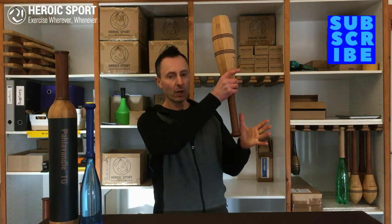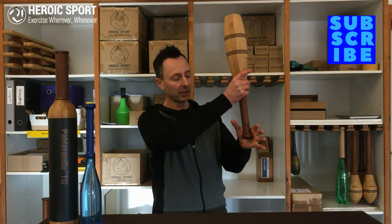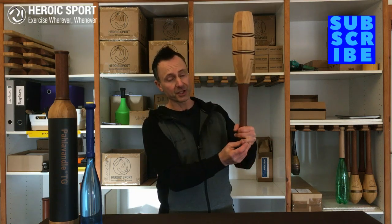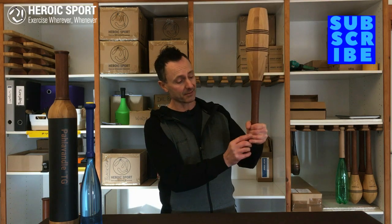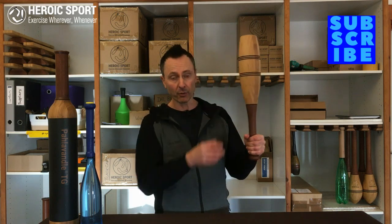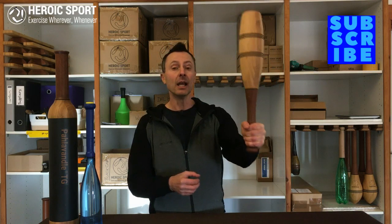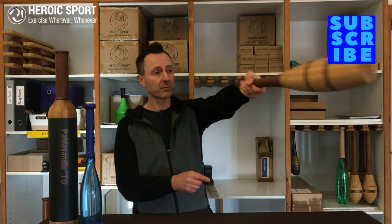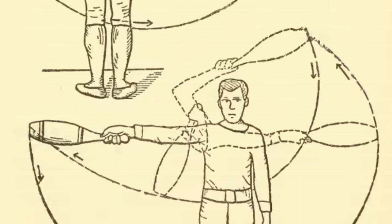Lately I've seen quite a few instructors, even some of our previous instructors, demonstrating that you should be holding the club with the pommel in the center of the hand. That basically removes two digits out of the equation — there's no contact there. So basically you've got three fingers in contact with the handle, versus the proper grip which is a full hand, five digits, giving more control over the handle whether you're in a static position or when the club is in motion in the saber grip.